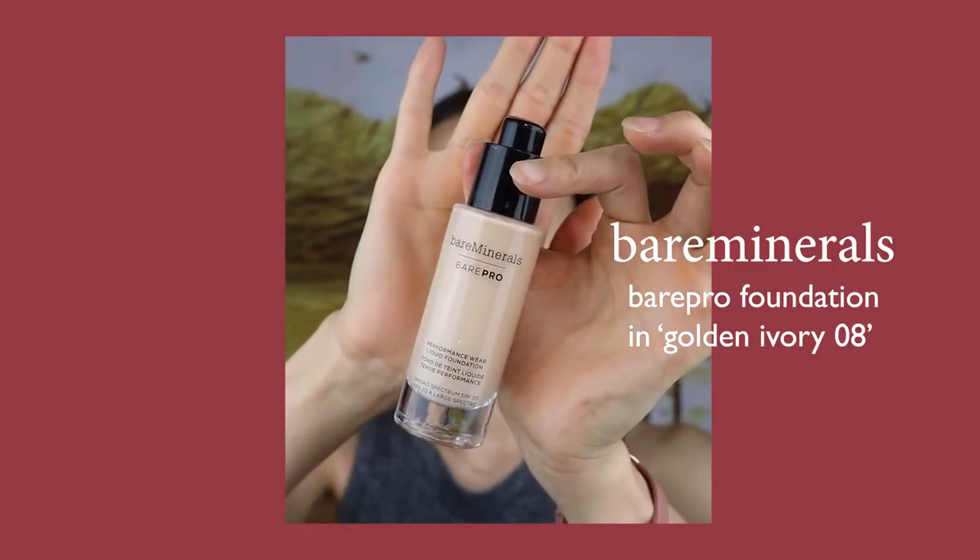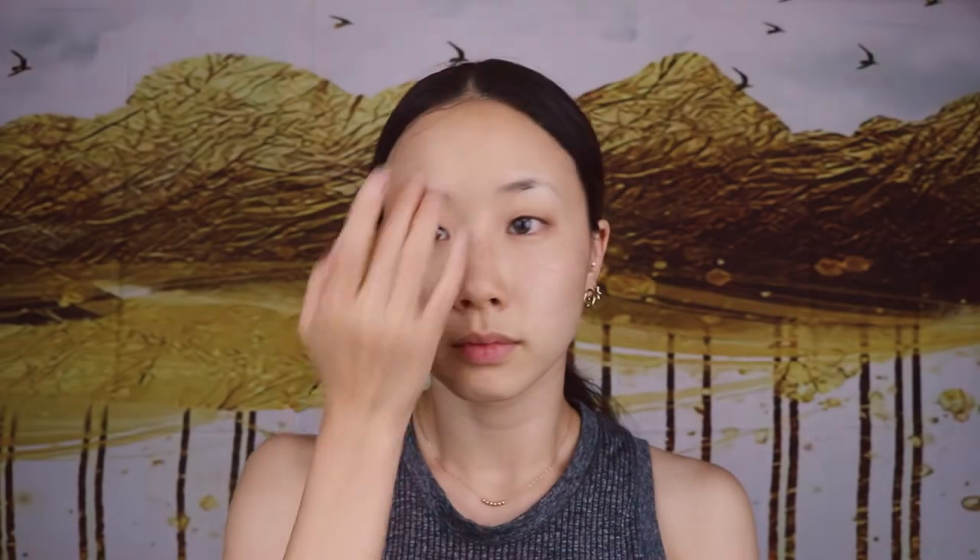First, let's touch up the base. I'm using my Holy Grail Bare Minerals Bare Pro Foundation in the shade Golden Ivory. Using a wet sponge, I'm going to pat and blend the product for even skin tone.